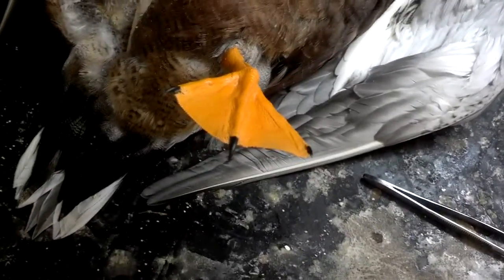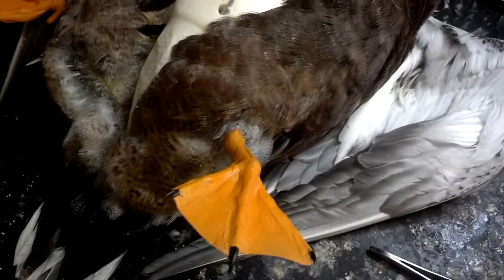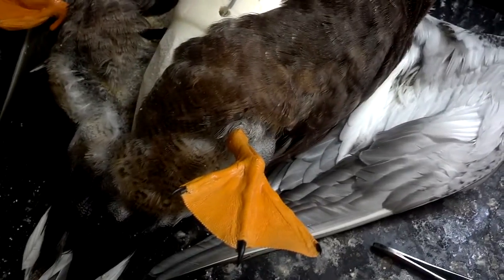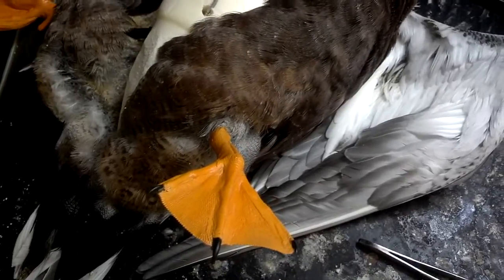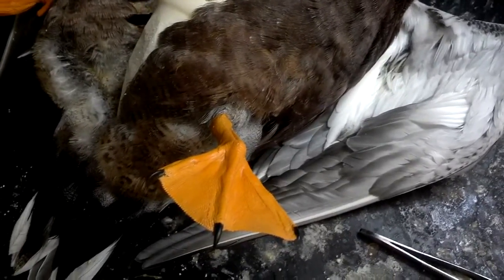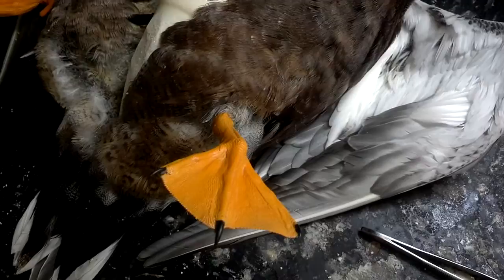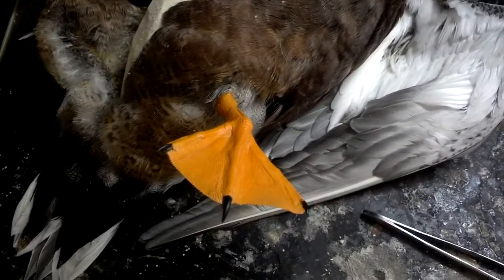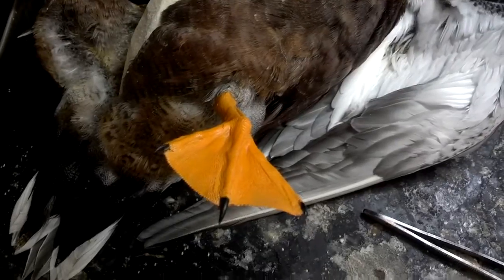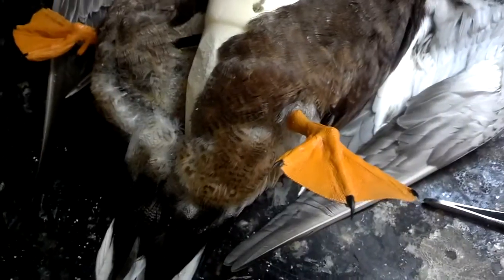I plan to do a bunch of these in the future, and hopefully as we go along I can do some better quality — get a better camera maybe. Tell some other people about it too; if you like what you see, be sure to share it with your friends on Facebook or people in the taxidermy community that you know. Thanks for watching and stay tuned.